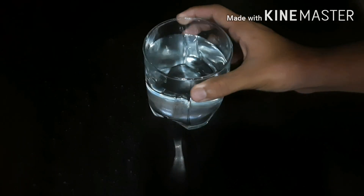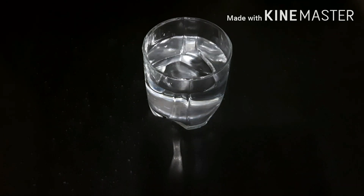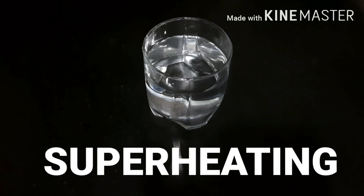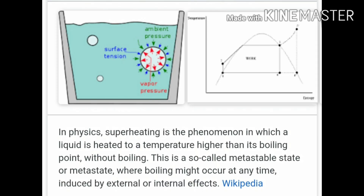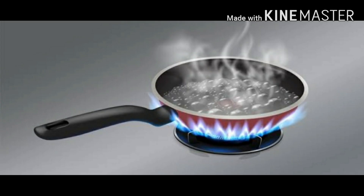We are back at our workplace, and here's the glass of water with which we performed the experiment. The basic explanation is about superheating. In superheating, the water heats beyond its boiling point and does not boil. How is that possible?